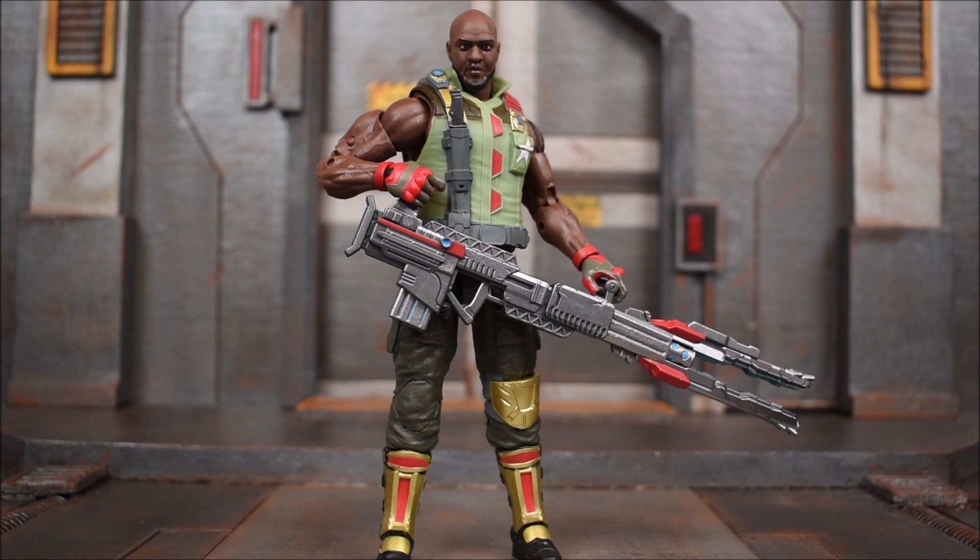Alright, that's going to wrap things up for this review of Roadblock from the GI Joe Classified Series. Hopefully you guys enjoyed it — leave a like if you did, leave a comment, and check out my other GI Joe reviews: we have Duke, Scarlett, and Destro. As always, subscribe if you haven't done so already. Have a great day.